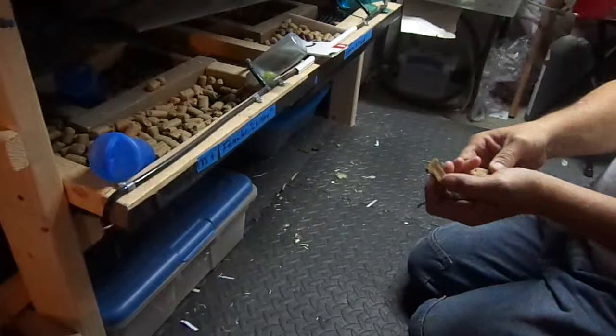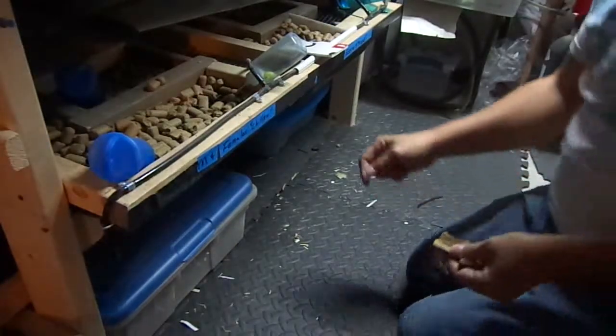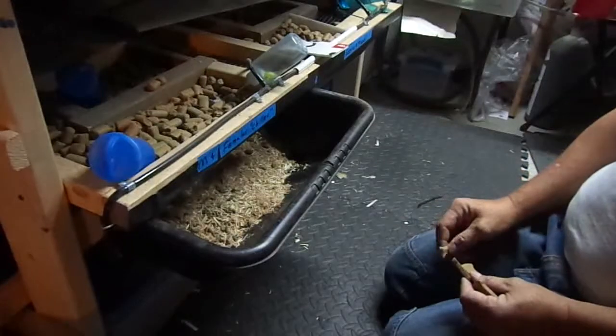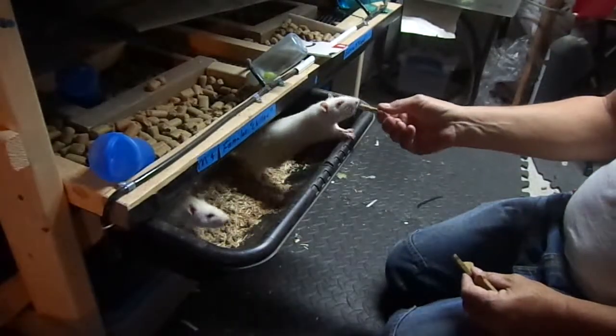I've got four rats in this bottom tub here. Watch this — when I open the tub up they're going to come out and expect to see some food. You look a little chunky.